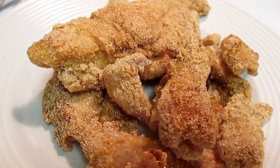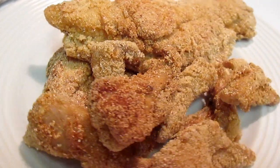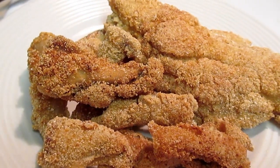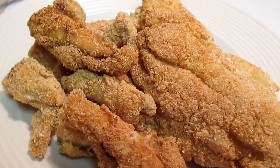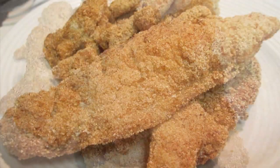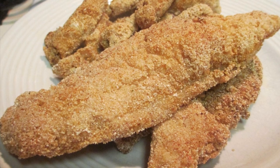Then you can place it on a plate like this one and serve. On the left, that is our catfish nuggets, and on the right is our catfish fillet. They're both delicious. The fillets are usually more expensive than the nuggets though.